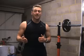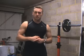Are you bored of the same HIIT routines day in day out? Cross trainer, treadmill? Watch this video and I'll show how I mix things up.